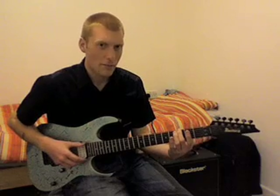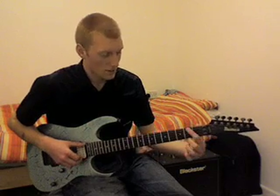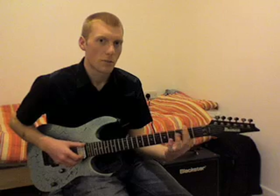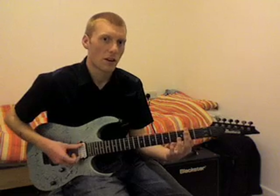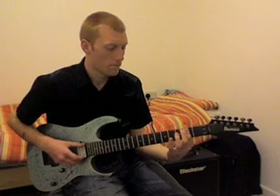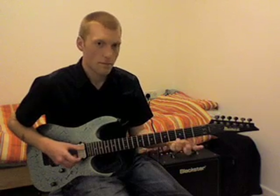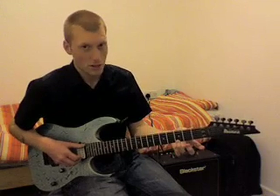The next two notes are both on the E strings at the second fret. Rather than fret them individually, I actually do a bar with my first finger — bar all the way across, and just pick the low and the high E together. The third chord is a low open E and a high third fret on the high E string.